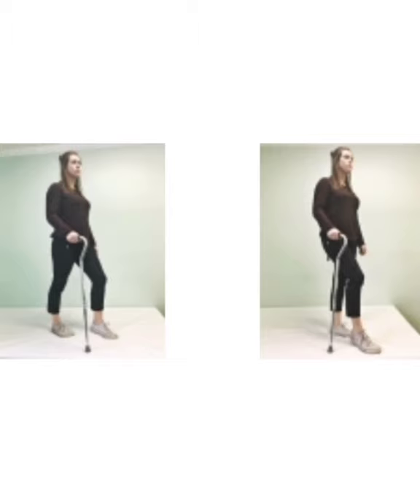Secondly, for proper use during gait: if you have an injured or weaker leg, you would use the cane in the opposite hand. But for balance purposes, you may choose whichever side you feel the most comfortable and secure. Advance the cane and the opposite leg at the same time, then step with the other leg.